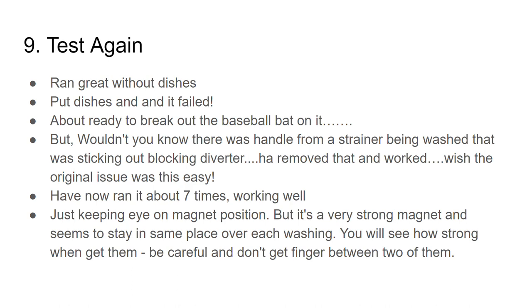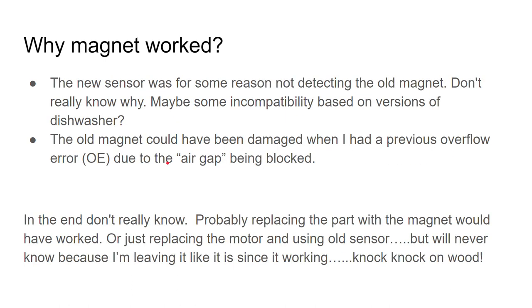Why did this magnet work? For some reason the new sensor was not detecting the old magnet. Maybe there's some incompatibility based on the version of the dishwasher — mine is six years old and maybe this part was for some newer or older ones.